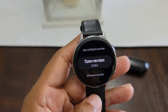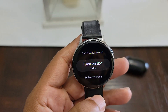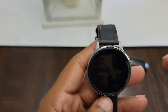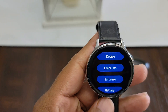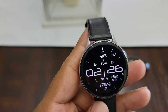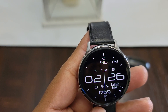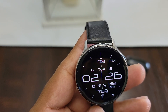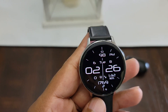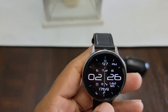I noticed that after the update, my battery kept draining really fast. I thought it had something to do with some of the watch faces I was using, but that wasn't the case. A couple of days ago, my watch went from like 100 to like 20% within like three, four hours. Usually my watch lasts about two and a half days. So it happened again the following day, and then I knew something was wrong.